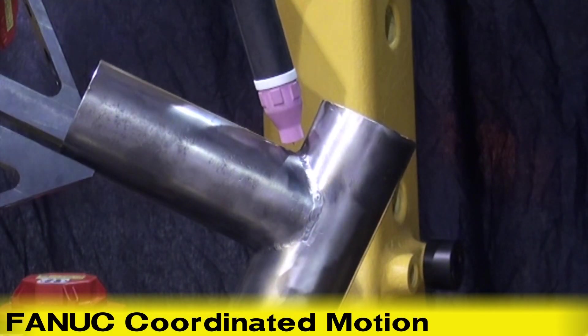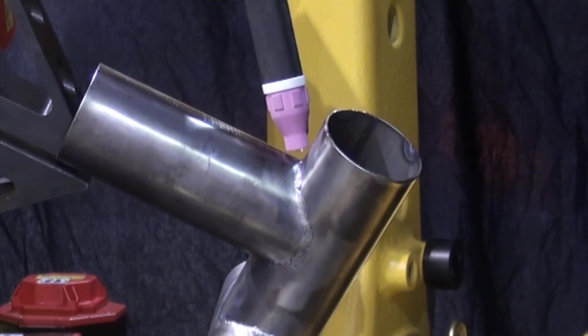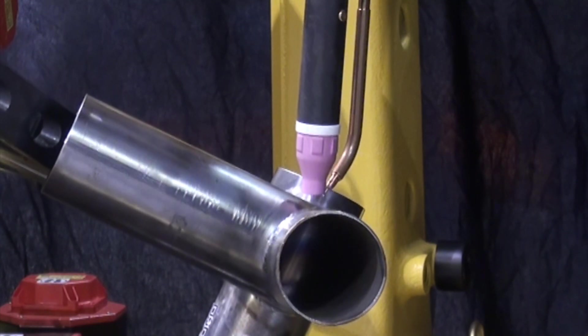The first of its kind in the industry, coordinated motion provides exact work and travel angles while the M10IA robot precisely manipulates the part under the ArcMate 120IC robot.